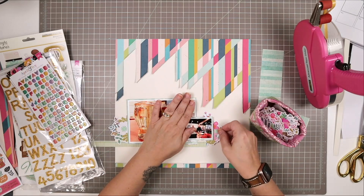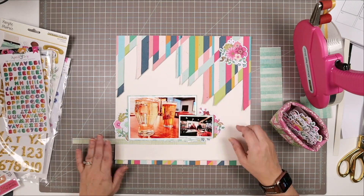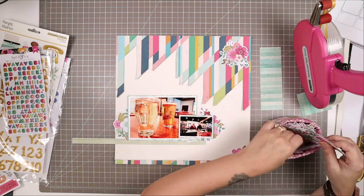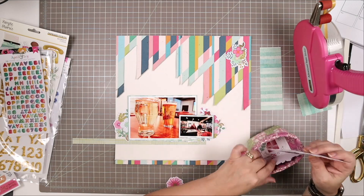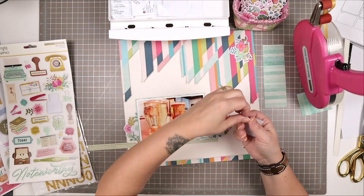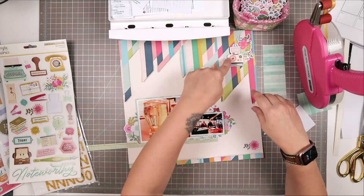These floral die cuts came in the add-on for the celebrate kit from Simple Stories and they work so beautifully with the April and Ivy collection. I decided to have most of my embellishments on this page be floral, because the organic feel of flowers is a really nice contrast to those harsh lines in the pattern paper that I'm emphasizing by cutting out the shapes. The florals soften up the overall page — without them it would be a lot of angles.